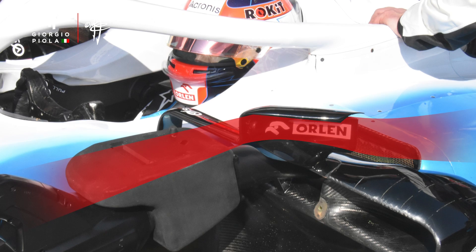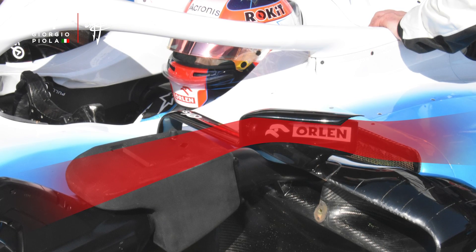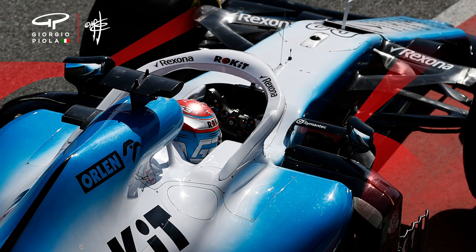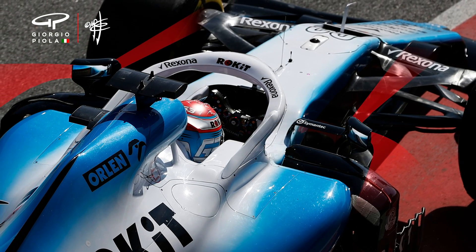The previous mirror was generally helping with the overall outwash effort, but they're not able to do that anymore, so they've got to find other ways to recoup that and negate the negative effect these mirrors have on the rest of the car. Whether it generally fits into the aerodynamic package the car is based around remains to be seen. Williams are so far off the back of the field that it doesn't really matter too much in this area, as long as it's legal and generally beneficial.